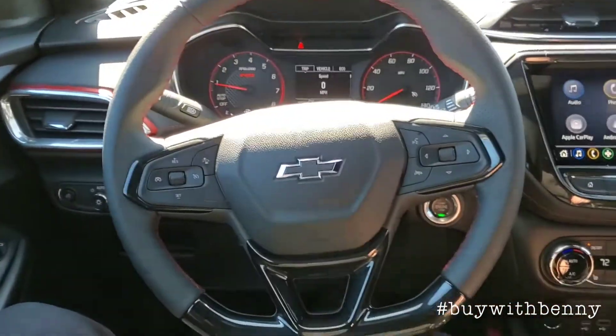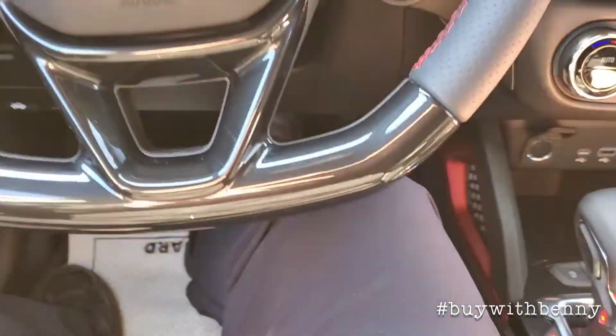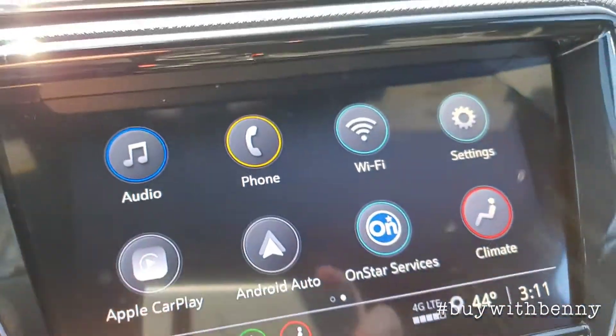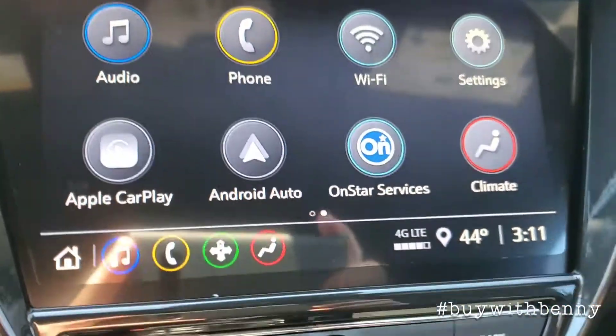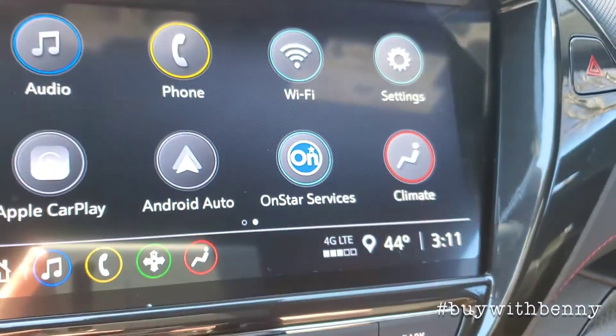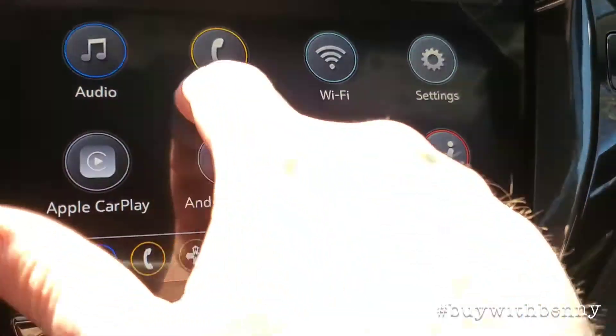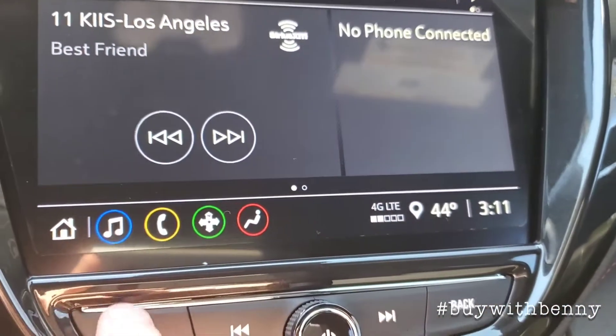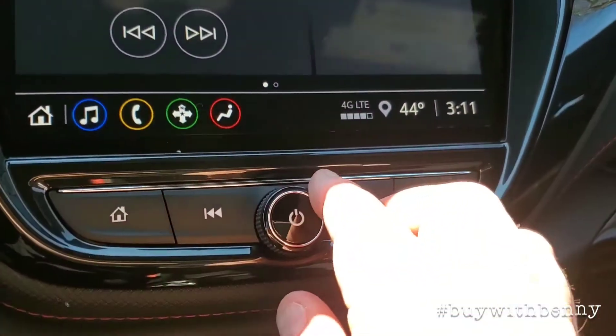These are all the settings this vehicle is equipped with. You can also swipe over if there's anything extra on there, and go left for home — that's your home button. If you ever get lost you can just hit home. Volume is also here.